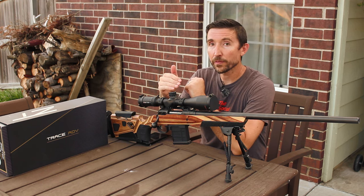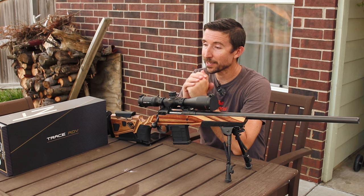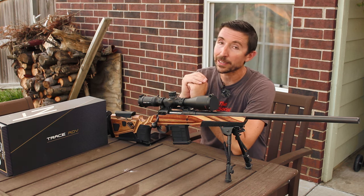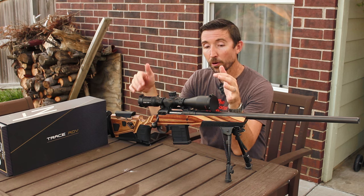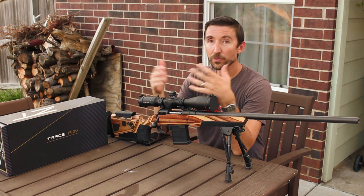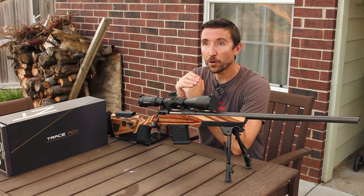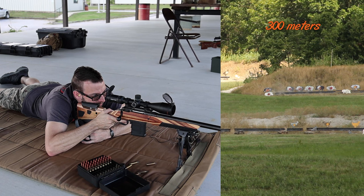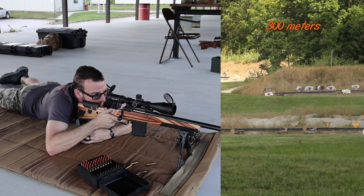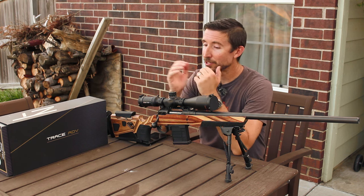One thing to point out with the elevation: you don't get much adjustment. This is a 30 millimeter tube, so you get 23 milliradians of travel up and down. That is fine, because this scope is designed to be used really without using the turrets for much. This is a DMR style of scope where you use that reticle zeroed at a hundred yards, hold up for your elevation, and use the appropriate wind dot to make the shot. If you do that, it really is magic.